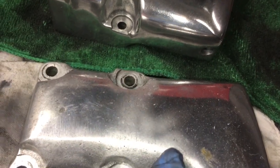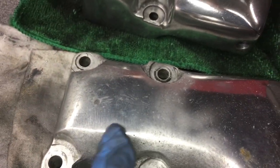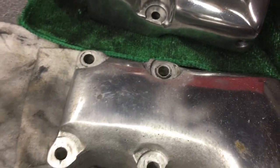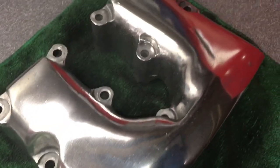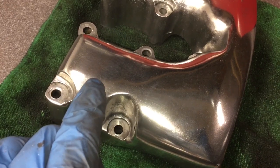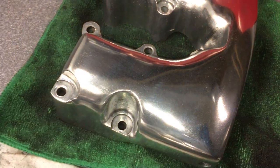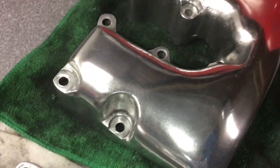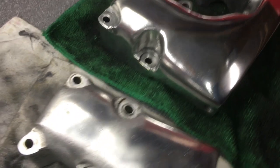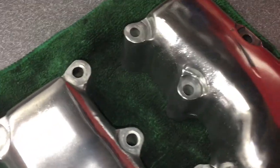This area here is where I hit with the soda, and over here I did not. I'm going to polish this out and it will all blend in. What I noticed is that on this one I polished up, I didn't really see a difference between where I had the soda blast and where I didn't — I tested different areas. So the soda blasting helps to clean in the areas that are hard to get to.